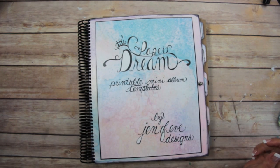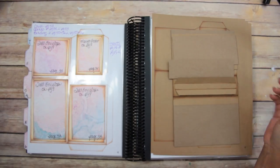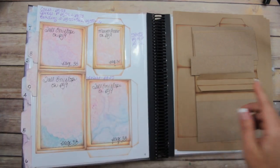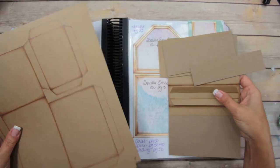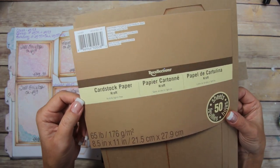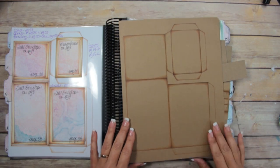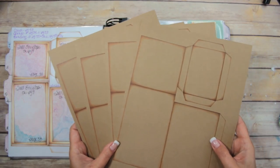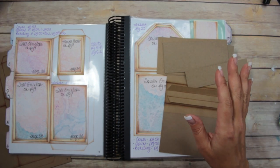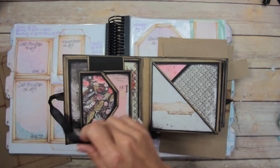Next up in the Paper Dream printable mini album templates series is the tall envelope album, which is on page 9. There's a tall envelope and then a small pocket or flap. I printed it out onto craft cardstock from Recollections — their regular craft 65-pound cardstock. To make the exact same album, I printed out four of page number nine. Just like the square envelope album, you have to make your covers first.